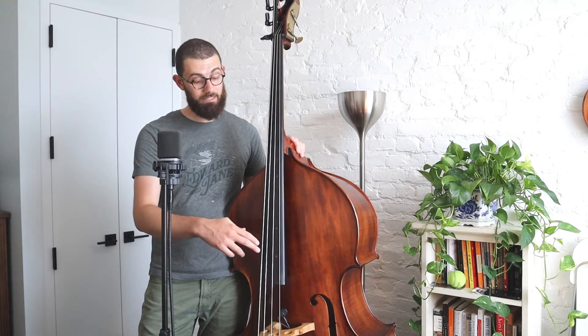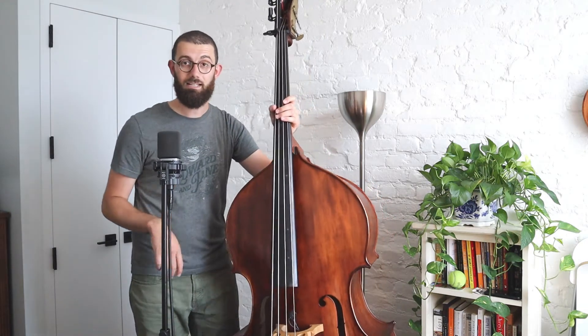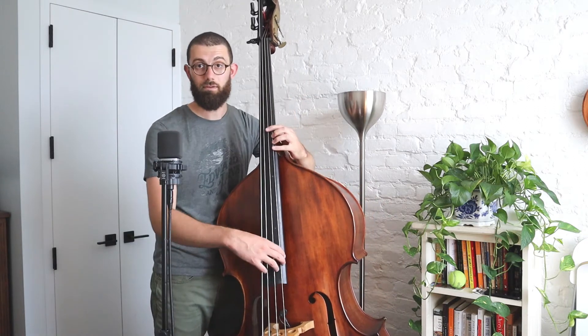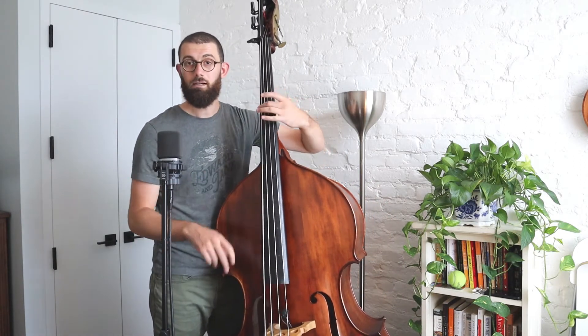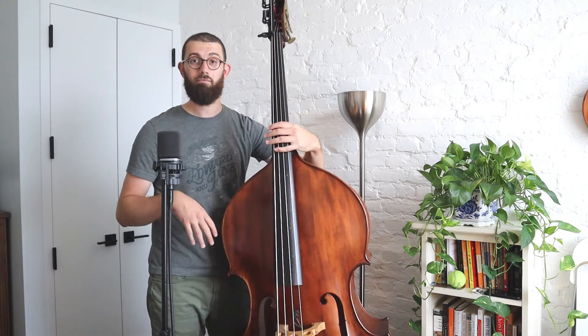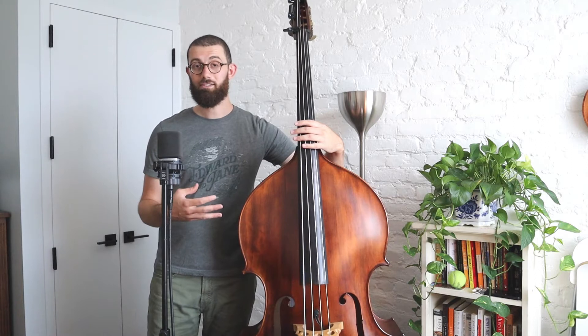I'm going into a horizontal hand position for these tunes. That means that I'm not playing in this traditional vertical shape that we would play a bass line on — that's the shape I'm using more when playing a bass line. Going into this horizontal shape allows me to have more clarity for my running eighth notes, and you're going to hear a lot of eighth notes in this melody.